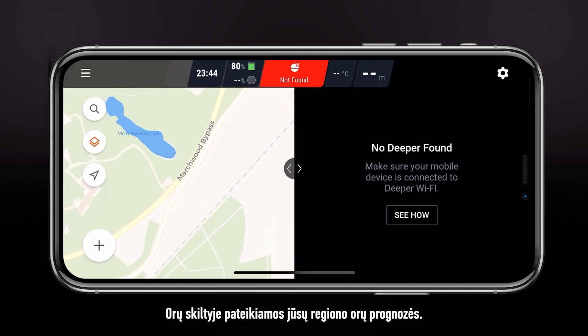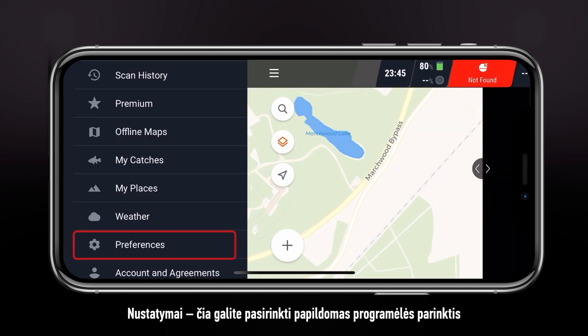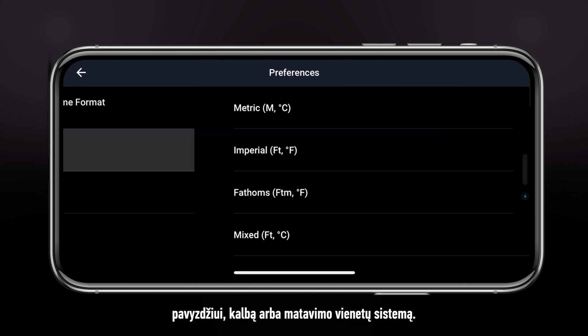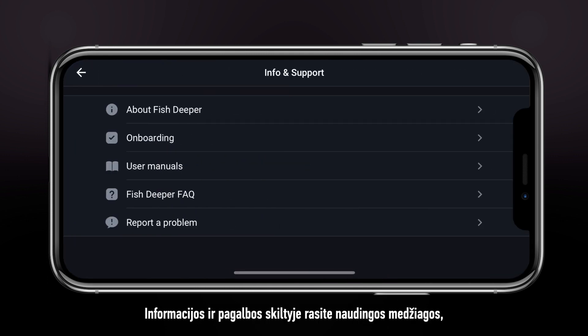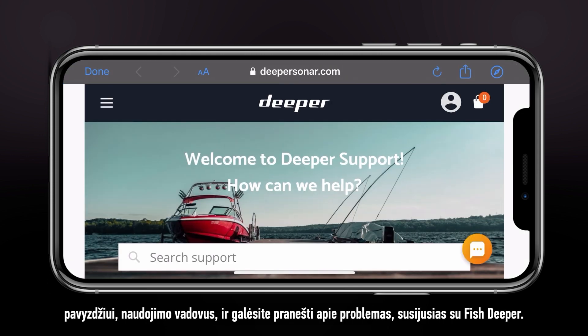Weather provides you with the forecast for your area. Preferences contain additional app settings like language or unit system. Finally, the info and support section contains useful information such as manuals and allows you to report problems with Fish Deeper.